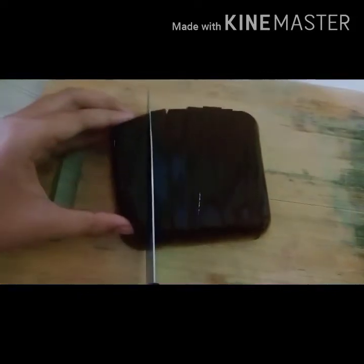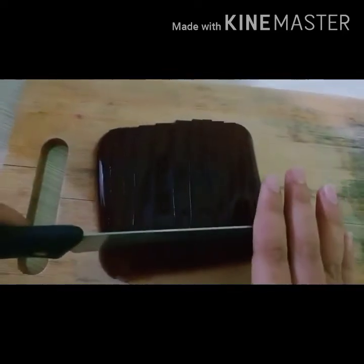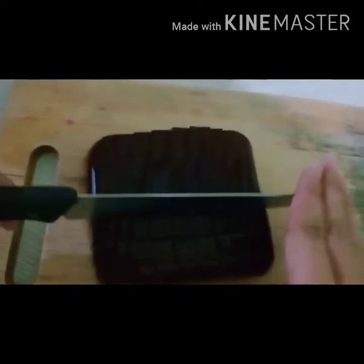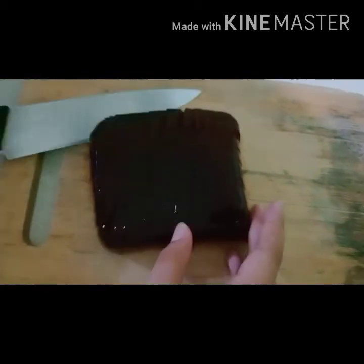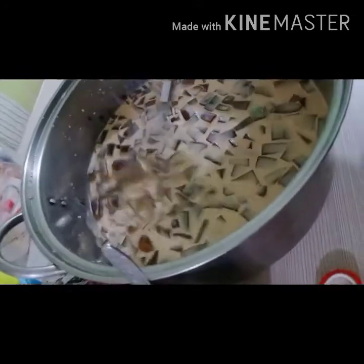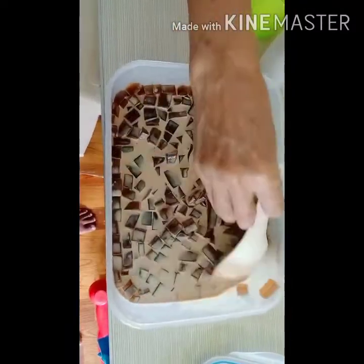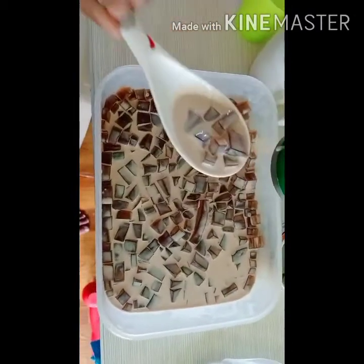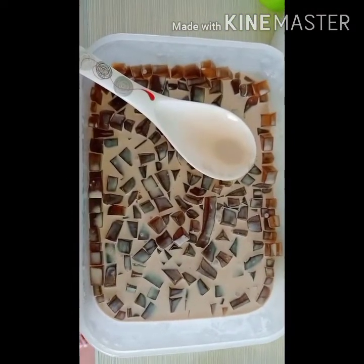Cut the jelly into small bites so it's easy to eat. Cut it into equal squares. Ate Faye is cutting it now. Here's our finished coffee jelly — ready to eat! We hope you try making coffee jelly at home. Thank you for watching! Please like, share, and subscribe.